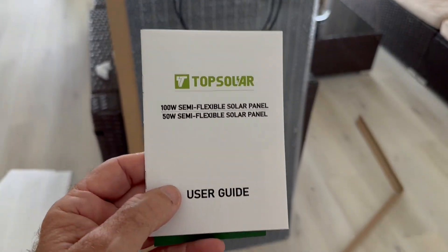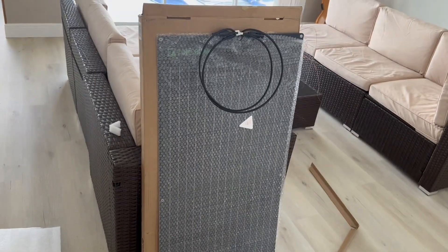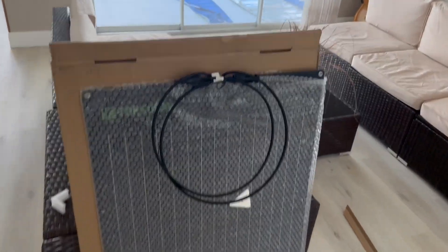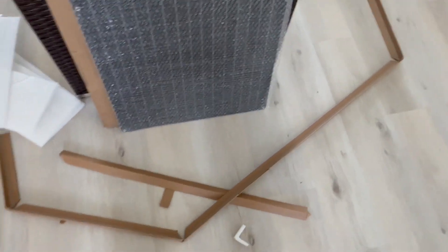The panel has arrived from Top Solar. The packaging on this one was — actually the box was open when I got to it, but the panel itself doesn't seem to be damaged. The packaging around it was kind of flimsy. I don't know if that's a result of it being open.